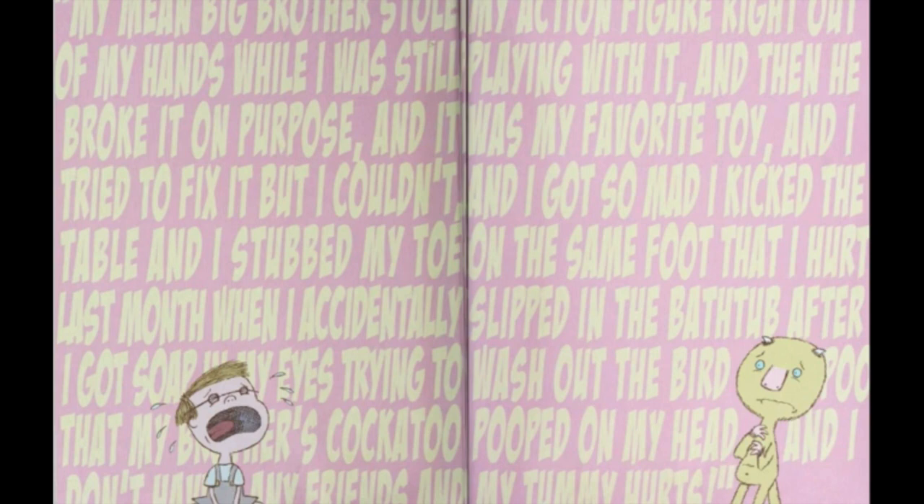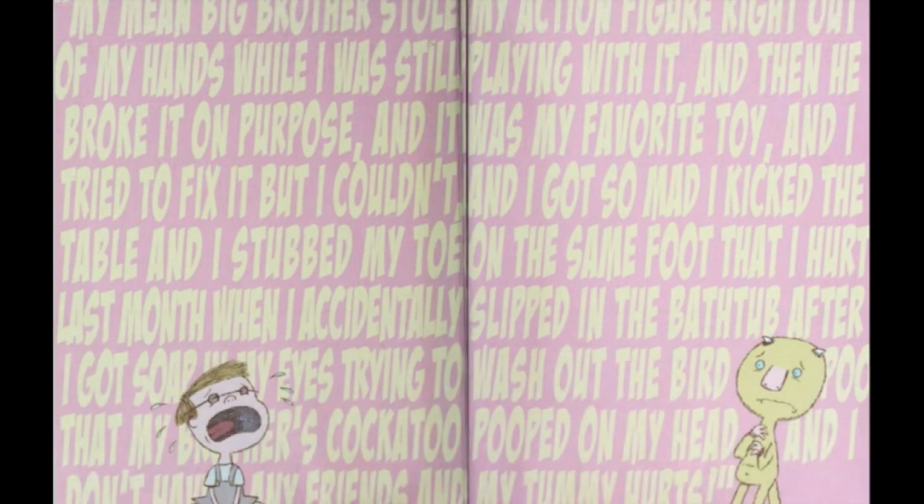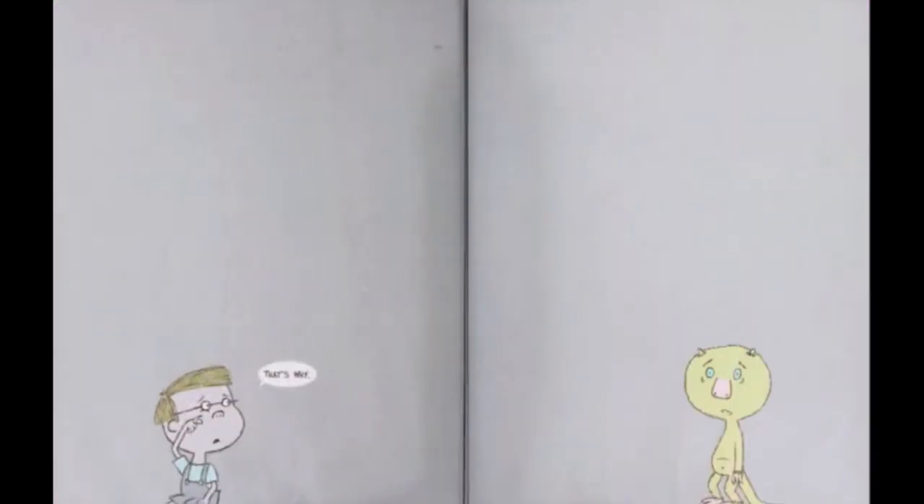"My mean big brother stole my action figure right out of my hands while I was still playing with it. And then he broke it on purpose. And it was my favorite toy. And I tried to fix it. And I got so mad I kicked the table and stubbed my toe on the same foot I hurt last month when I accidentally slipped in the bathtub. And I got soap in my eyes. And then the cockatoo pooped on my head. And my tummy hurts." That's why.